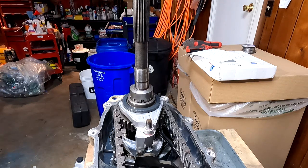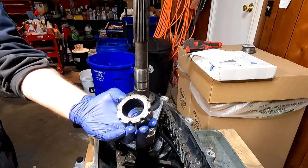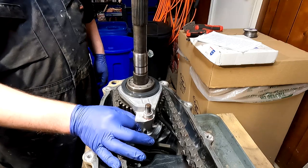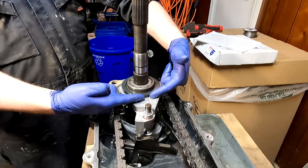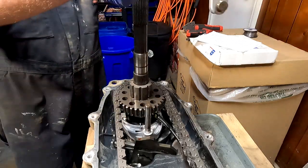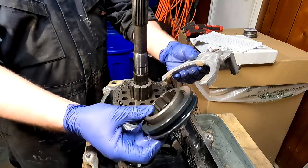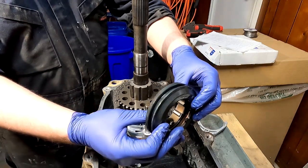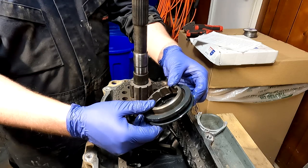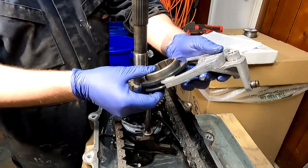Now we're going to take this whole shift fork assembly, complete with the shifting ring and everything on it, and just lift this bad boy right on out of there and set it off to the side. You can take this apart - it is an optional step, there is a snap ring in there - however it is not required. I've been down this road before and it's kind of a pain. I don't want to do that again, so we're just not going to.